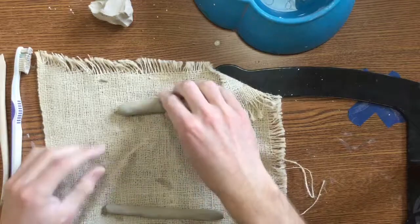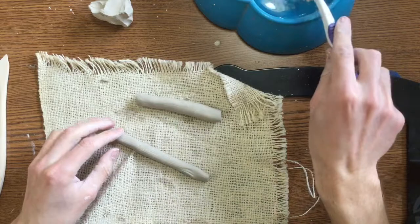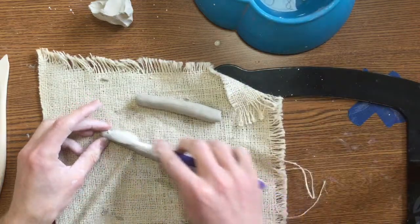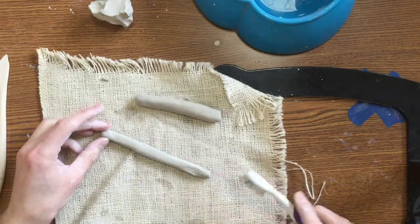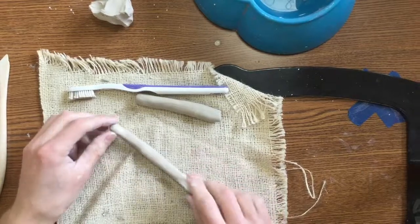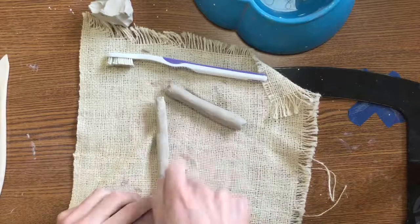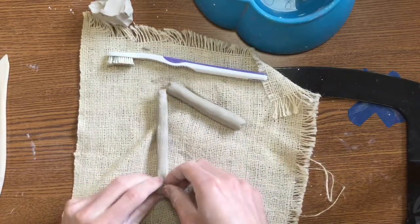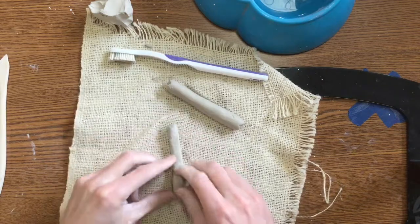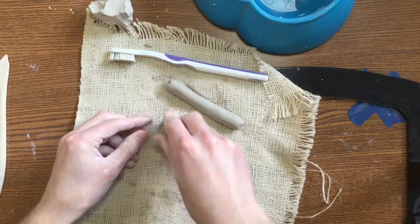I'm going to take this thinner one and I'm going to take that toothbrush — got a little bit of water on it. I'm going to gently rub up and down one side of it. This is called slipping and scoring. It's going to help my clay stick to itself. After I've done that, I'm going to roll it into a spiral. So I scrubbed it with a toothbrush, and I'm just going to roll this up, just like this.